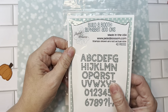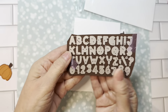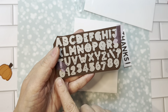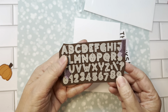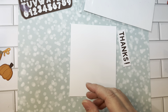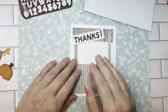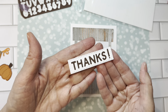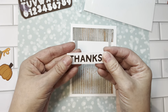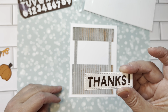Lastly, we have the set called Build-A-Booth alphabet add-ons. Basically it's an alphabet and you can go ahead and cut them out. It has the full alphabet, zero through nine, a question mark, a little exclamation point, and a little dash. You can basically give your booths any kind of title. I made a 'Thanks for You' super fast and easy — all you do is line up your little letters and it fits perfectly. You can also use this on a card as a sentiment.